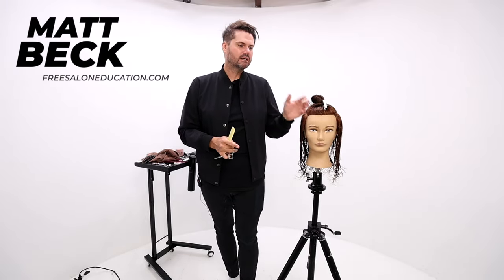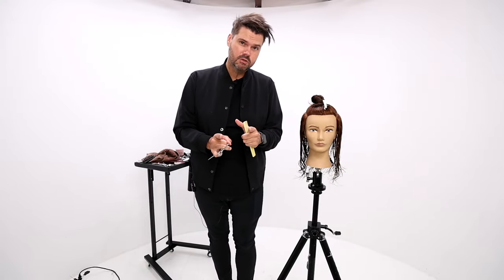Welcome to today's video. I'm going to be sharing with you how to cut a long layered haircut and we're going to work our way around the head shape. I'm going to do this in as few sections as possible and I'm also going to work on body position and technique.